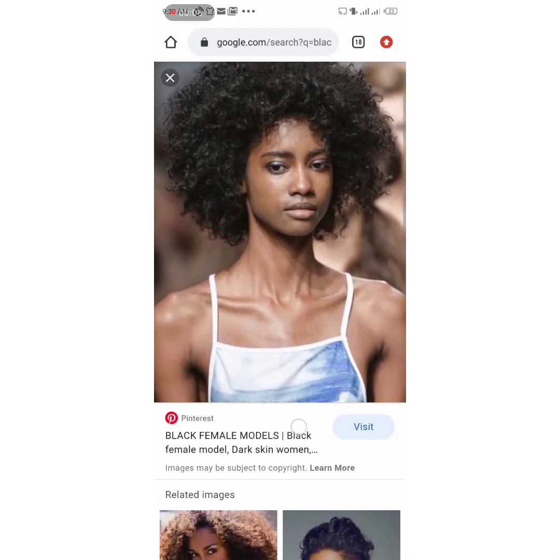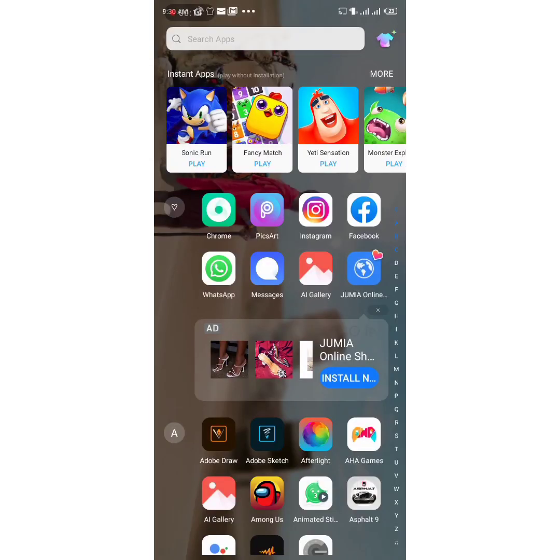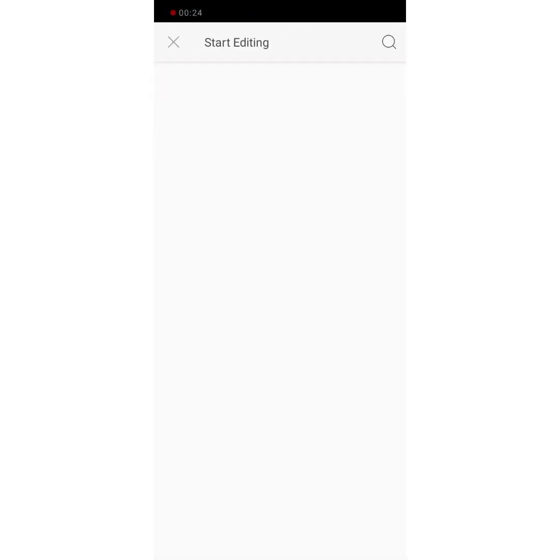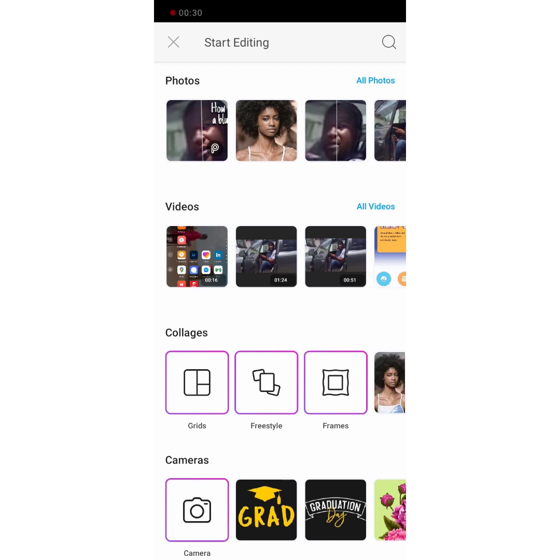First of all, I'm going to go to the internet — which I did — and I just downloaded this picture of this beautiful model. I'm going to go straight to Pixart. As you can see, the picture is clear and clean, but I'm just going to reduce the quality so I can show you the before and after — what it looks like before and after blurring and unblurring it.